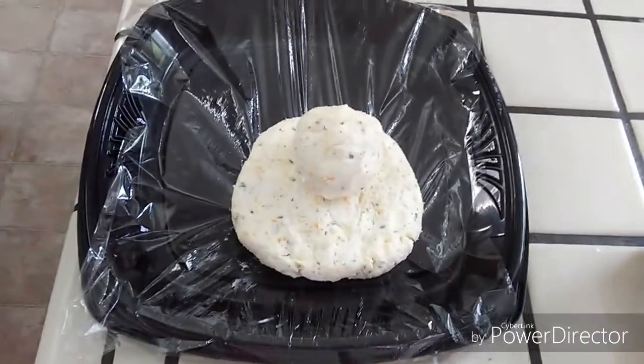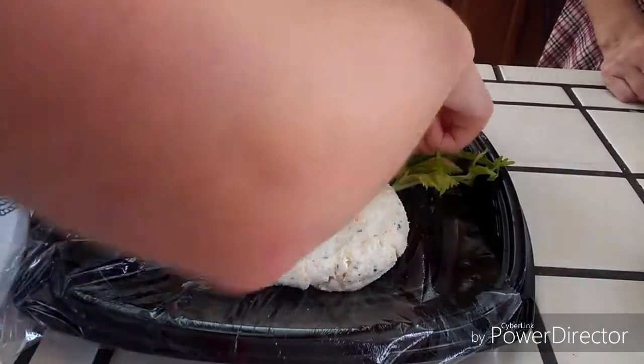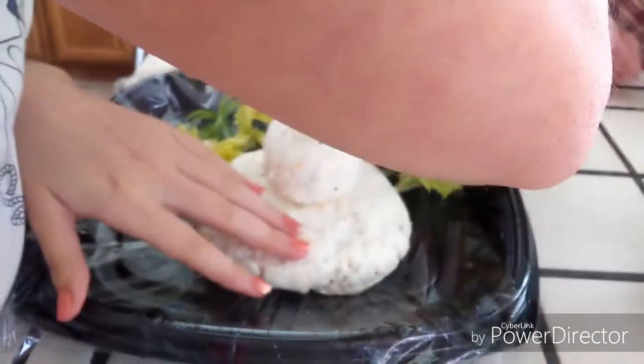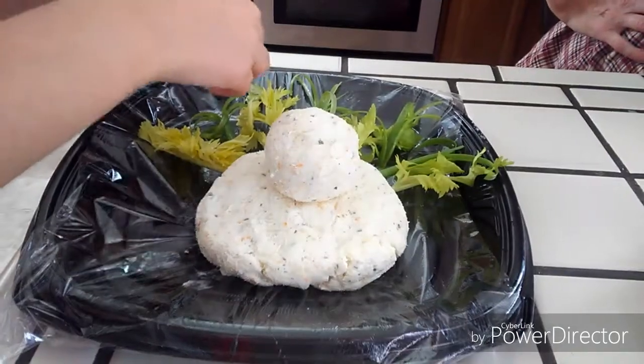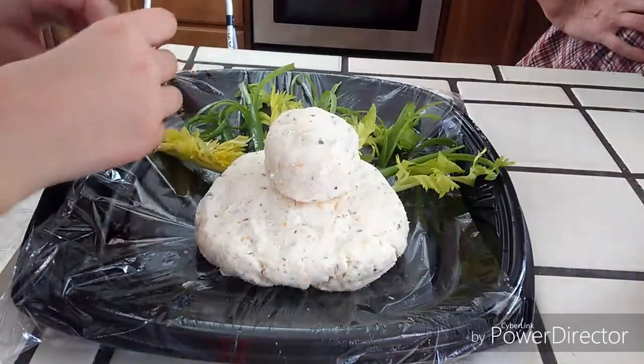We took the cheese mixture and then we just formed it into what we thought a turkey shape was. We did it from a front angle — we were thinking about doing a side angle, but we thought a front would be a little bit better. So then we just stuck in all the vegetables for the feathers.